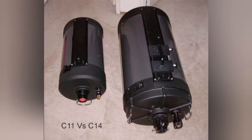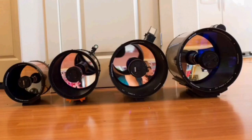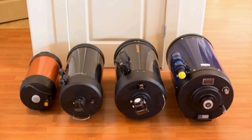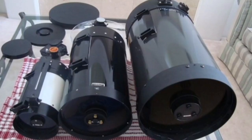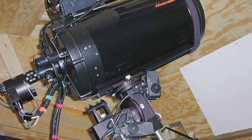Here's a C11 against a C14. The C11 itself is very big, and the C14 is huge compared to the 8-inch to the left and the 12-inch to the right. You can see the size difference — 8-inch to the left, 12-inch to the right. They're huge. That's the C14 again, to the right, on its mount.